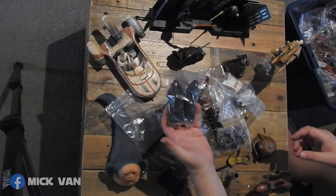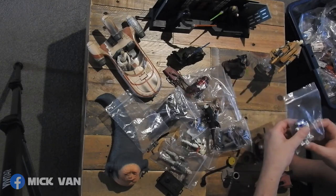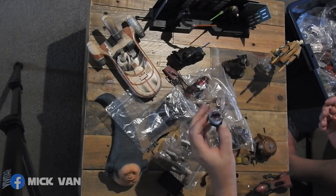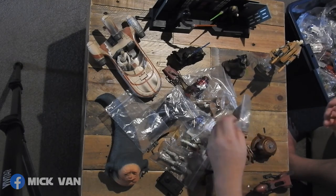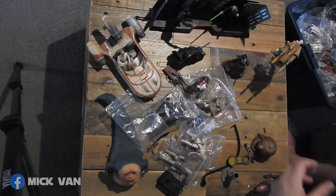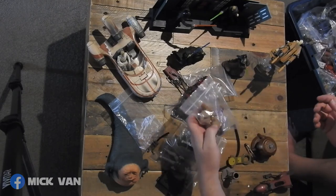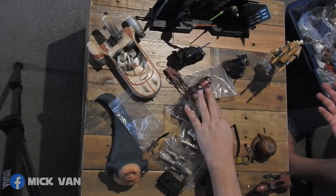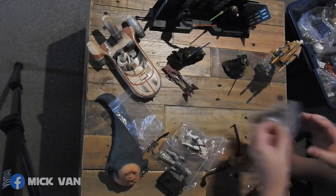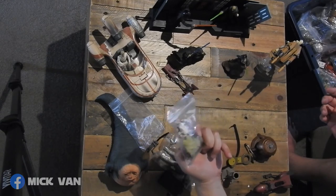A couple of Emperors. Another astromech, another R2. Accessories for my other figures which I'll keep aside. Chewbacca at the Dejarik table. Bunch of accessories. Mace Windu. Custom R2 unit I got from someone — they painted an R2 up. Qui-Gon. Clone Trooper and Yoda.